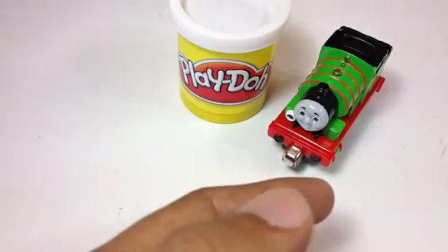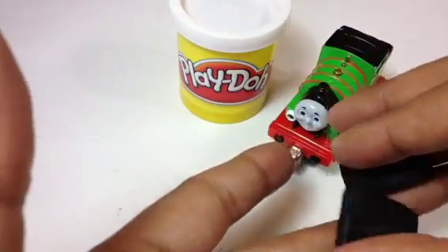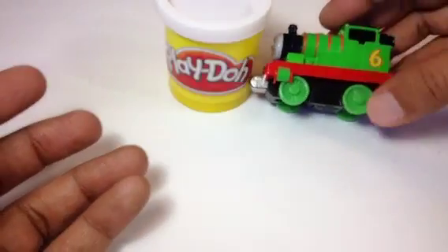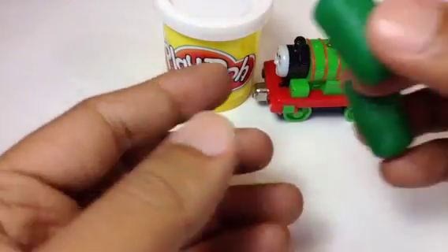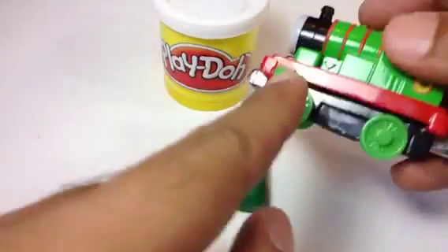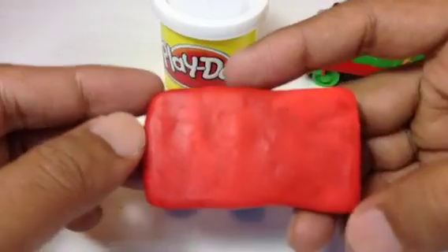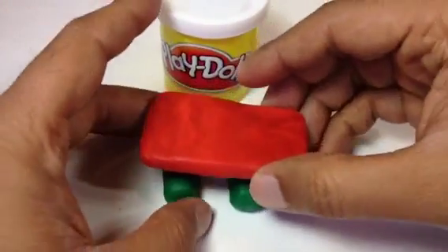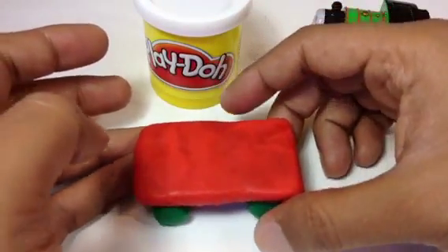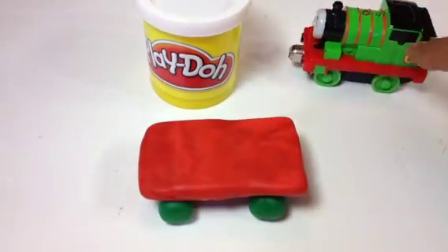Look at these pieces. I'm calling it Lego because it's all Lego style — everything is like a piece. So let me put it together here. You can see Percy has two green wheels, so I put two green wheels. And I made a red one — Percy has a red one — let's call it a plate for now.